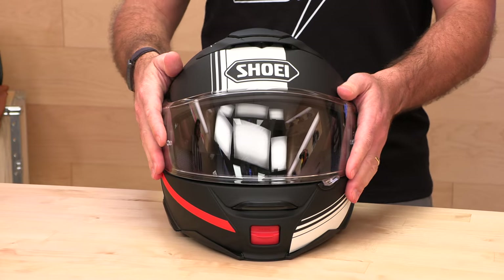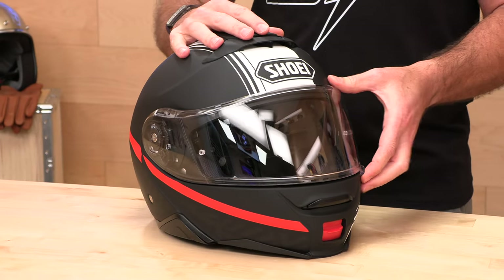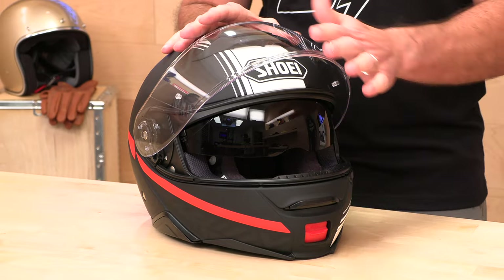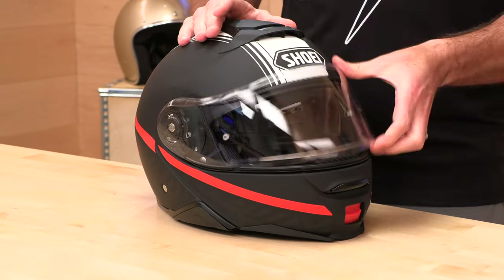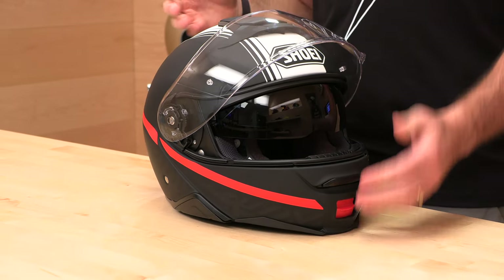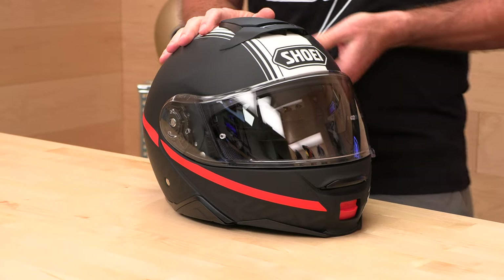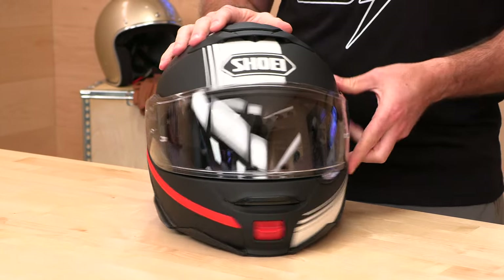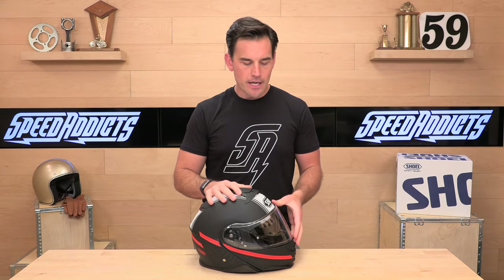The shield: the Pinlock-ready shield is 99% UV blocking, anti-fog, and anti-scratch. That goes for both the exterior shield and the interior sun shield. Out of the box, you get a clear exterior shield and a smoke sun visor. This standard configuration sets you up for all lighting conditions — in the morning when it's dark, use the clear; coming home from the office when you want sun protection, drop the sun visor down. No need to carry an extra visor.